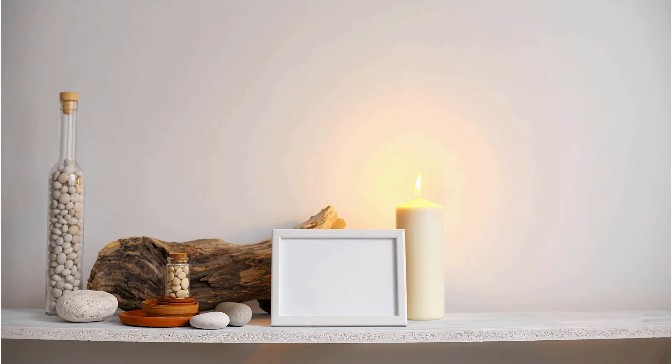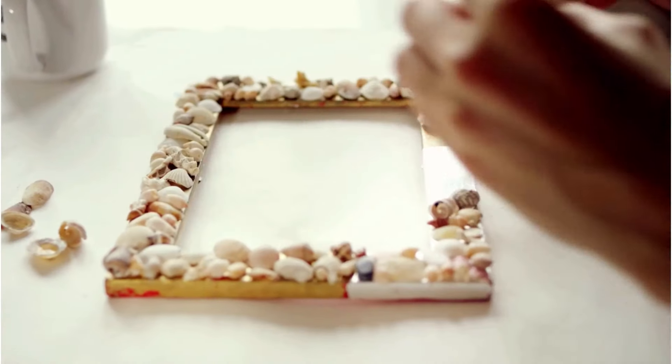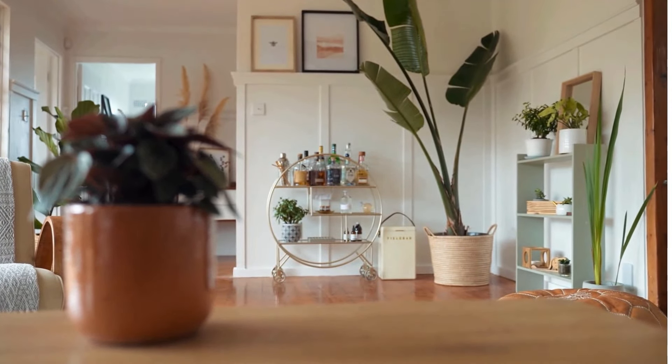Tip number ten: frame it right. Invest in quality frames — a well-chosen frame enhances the beauty of your art and adds a touch of sophistication. Tip number eleven: rotate and refresh.